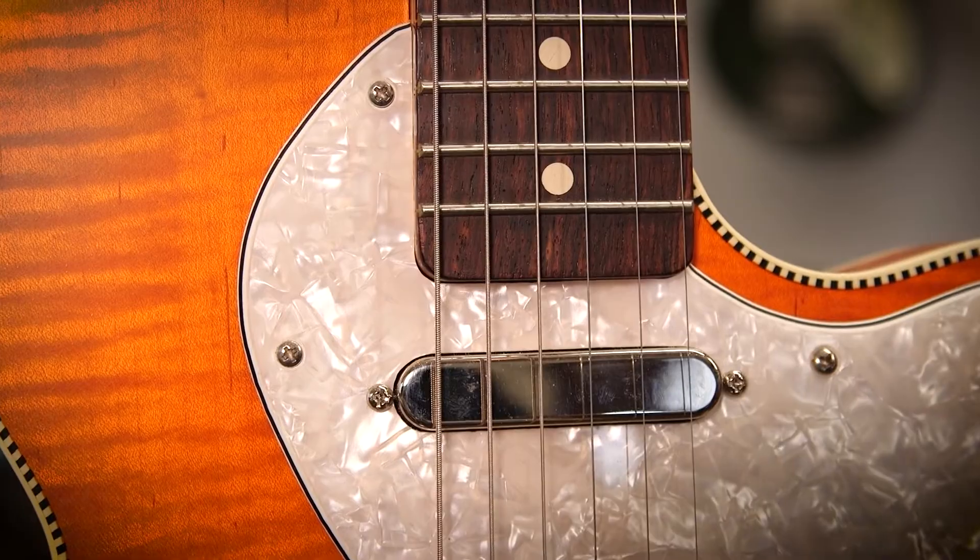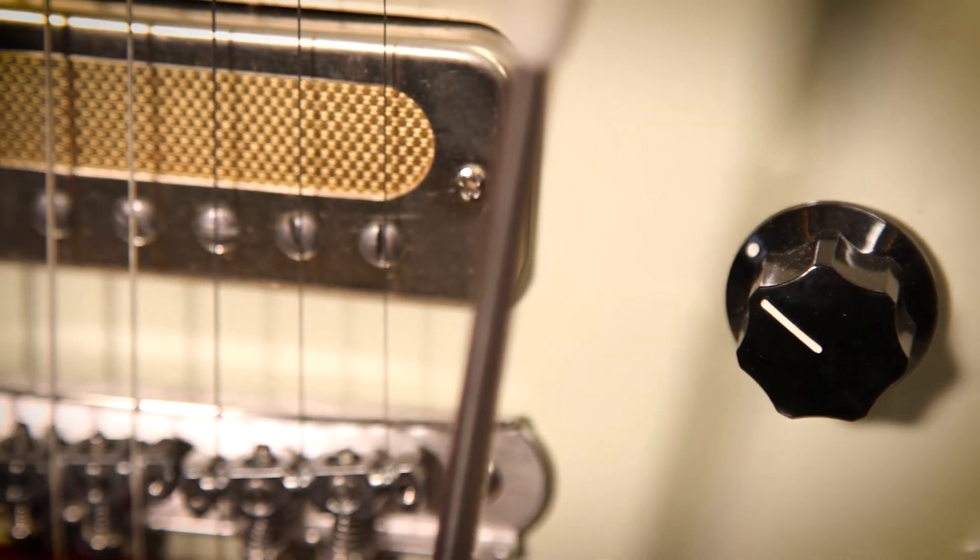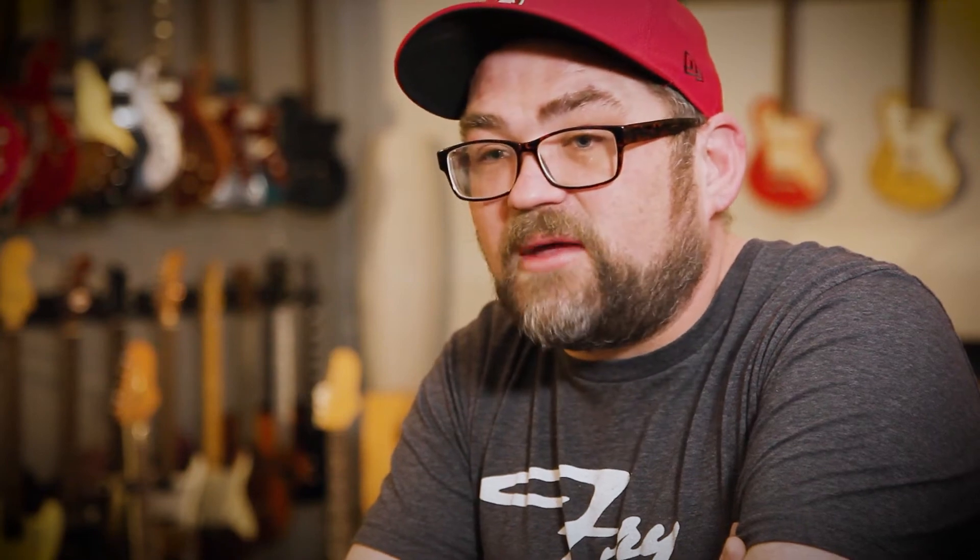I just want people to feel good with them. I want them to feel like their music is coming through pure and true. I want their music to be the focus. And I want them to have an enjoyable piece of craftsmanship that they're playing. Some people say they're art — I get it. They're art. But it's a tool. I look at it as a wonderful tool that you can make music on.